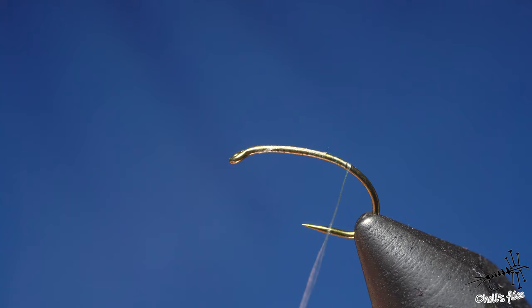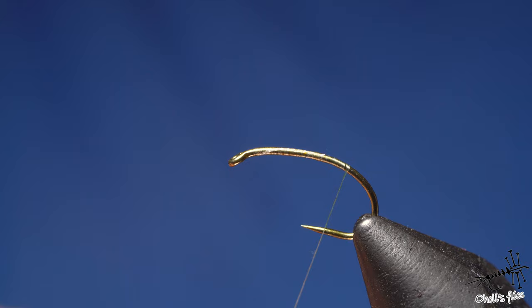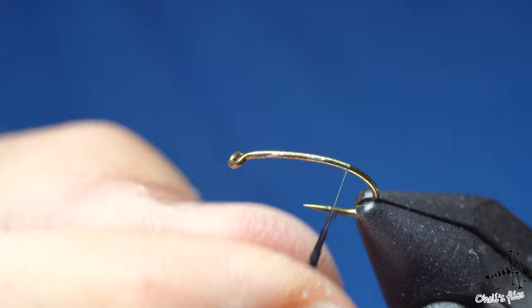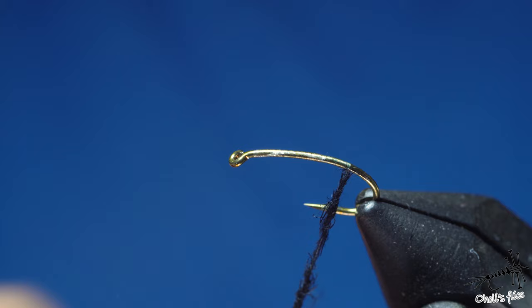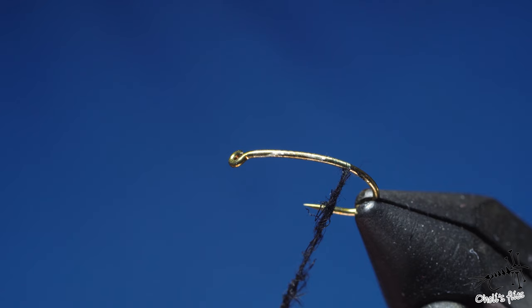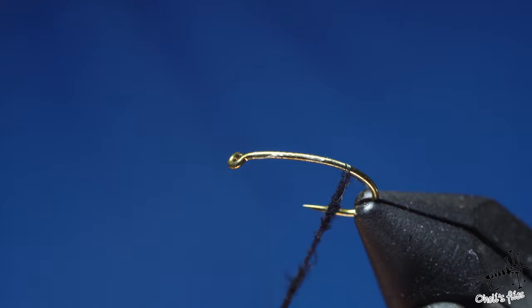I'm not 100% sure CDC adds buoyancy here, but I believe it catches a couple of air bubbles — and when you believe in certain things you tend to fish that fly with more confidence. Try to make as thin a dubbing noodle as you can. This dubbing isn't among my favorites because there are CDC rachis floating around in it — I'll point that out when we get there.